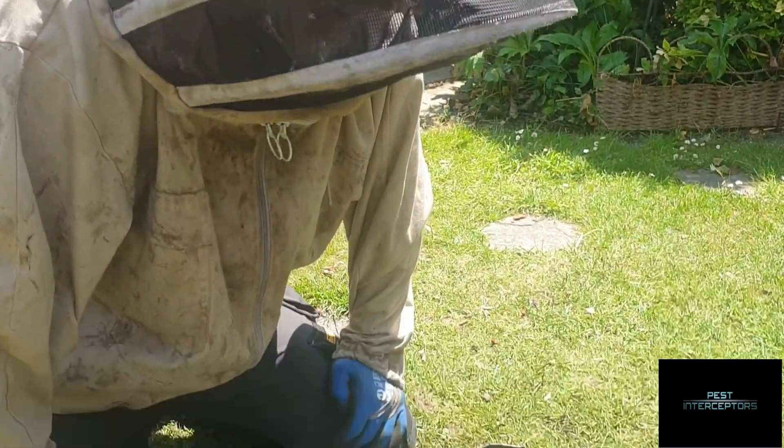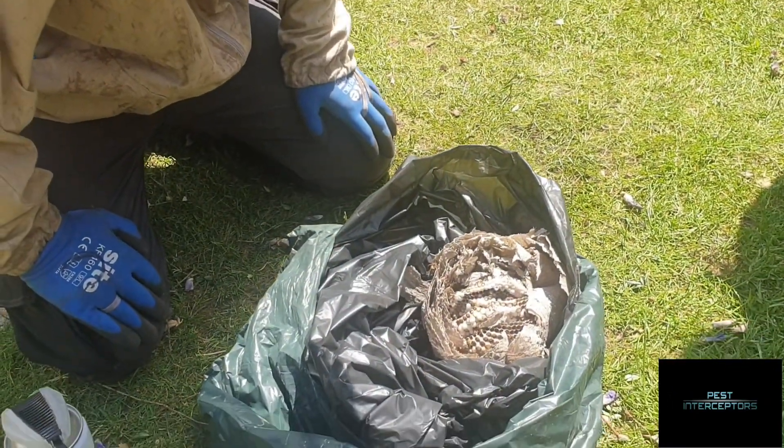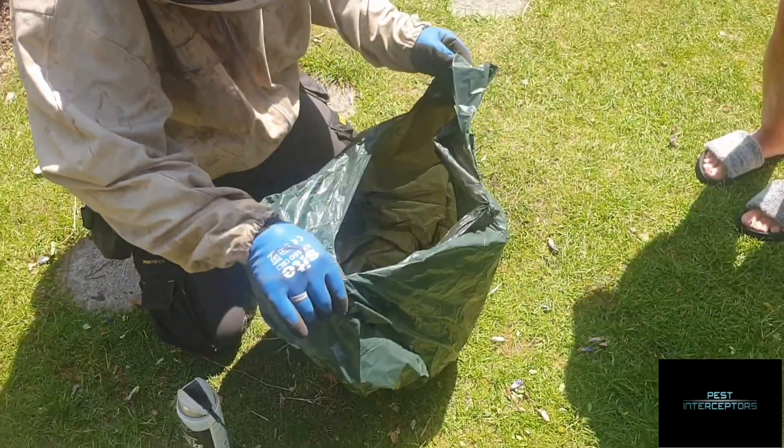That job's done. We'll probably have a million fishermen after us now — because fishermen swear by wasp larvae for catching fish, believe it or not.